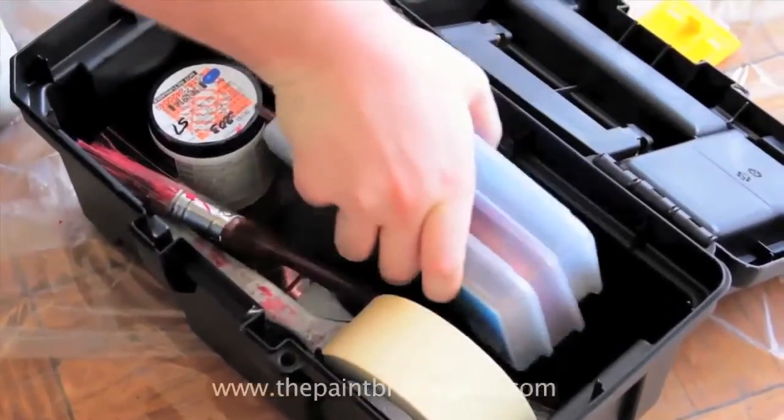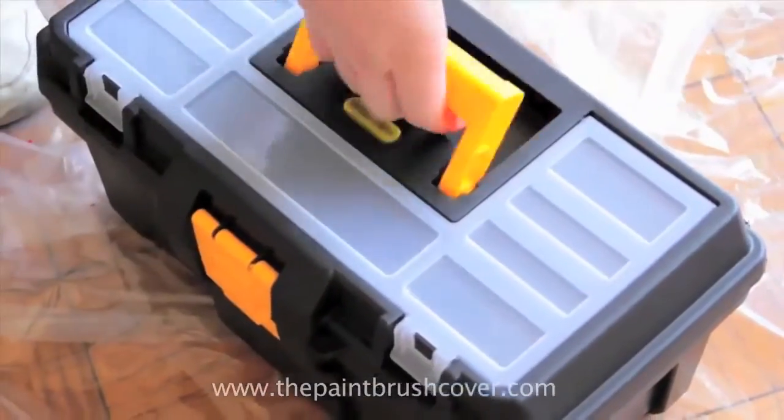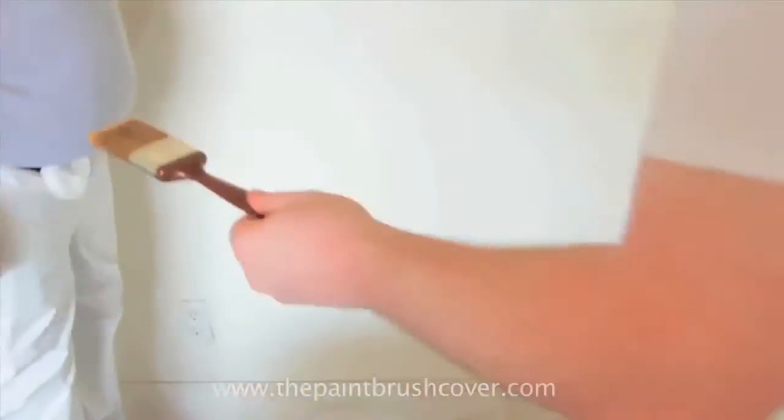The paintbrush cover is not only environmentally friendly, it's convenient to use and super easy to store! A revolutionary product guaranteed to save you time and money!